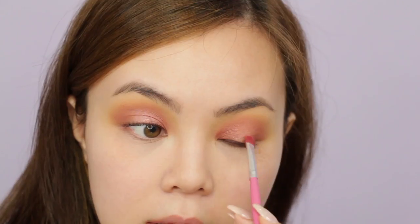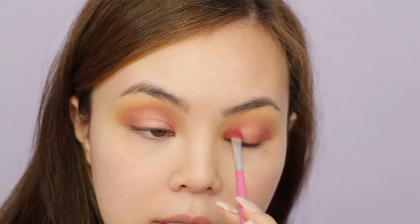I'm just going to swipe this on the other eye as well. The shadow is super easy to layer because sometimes shimmer shades crumble off when layered, but this one does not do that.